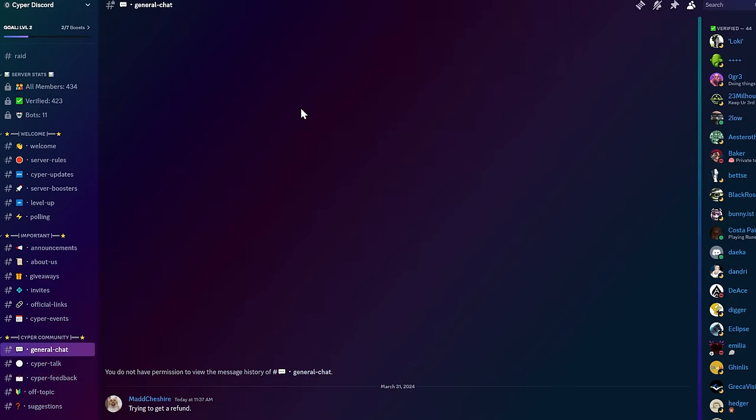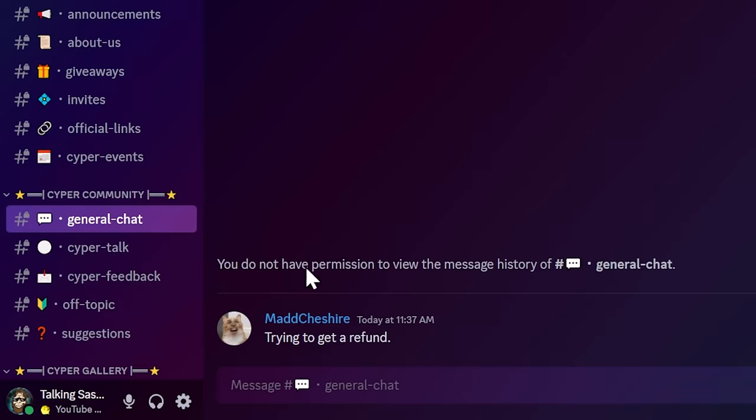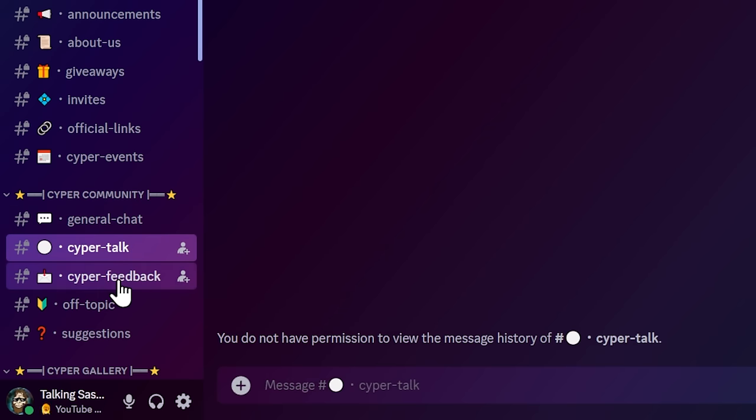Honestly, if you go into the Cyber Discord — which we're going to do in a second — it is a ghost town. There are a few places where things are still active, which is interesting. So this is the Cyber Pro Discord as it sits now. Notice you do not have permission to view the message history of General. Right now I can see somebody posted something because I've had Discord open, but if I close Discord, all of it is wiped and I can't see any of it.